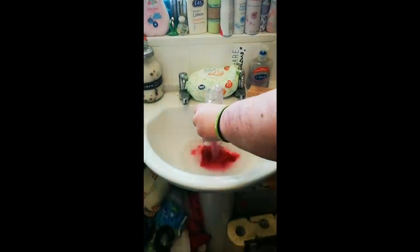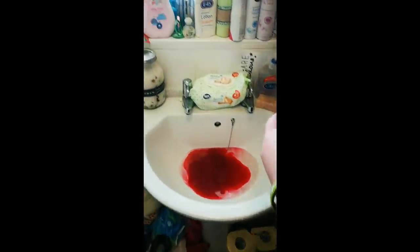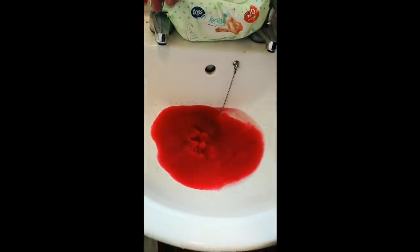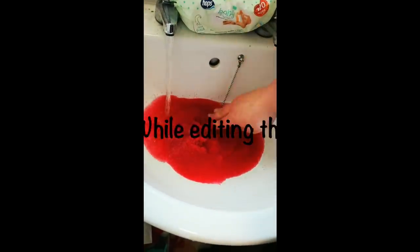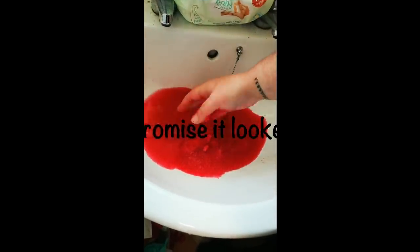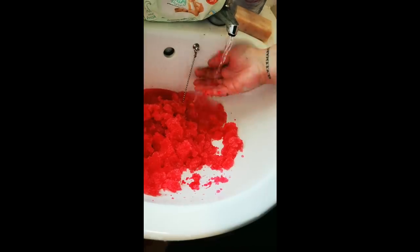We're going to put the jelly mix in - oh, what an amazing colour, look at that! I love it. Oh, it's like a slush puppy. We need more water. I don't think I'll put the plug in, but wow - this is so cool. I mean, disgusting, but cool. It's soaking up all the water.